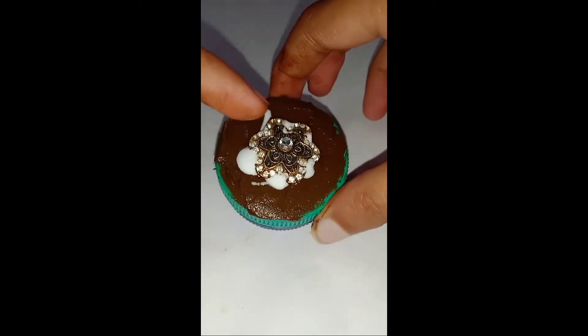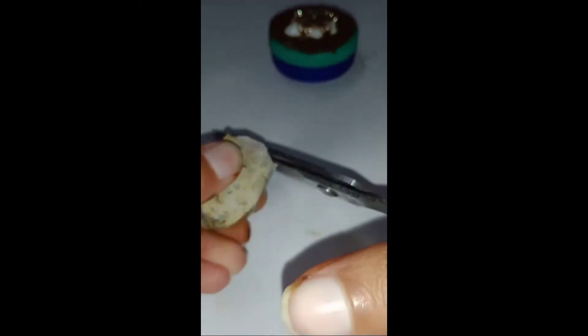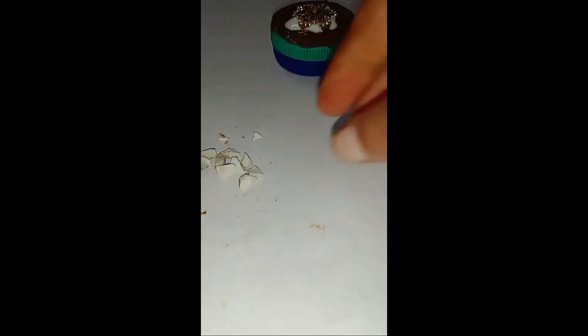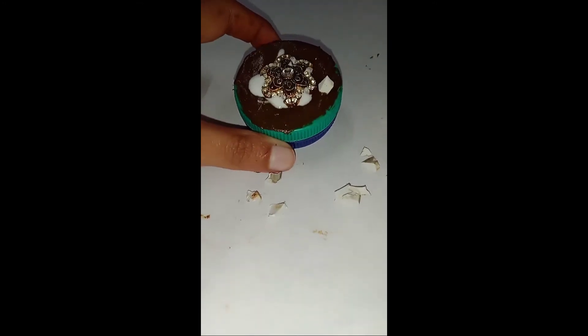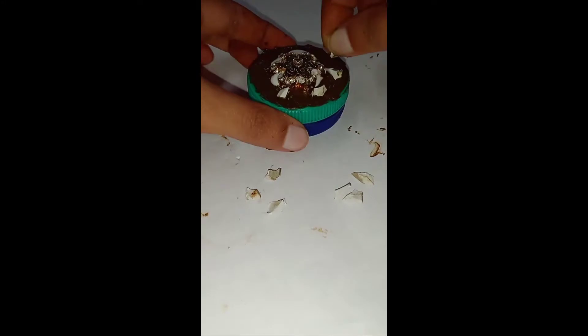As you can see in the video, here I am taking an eraser and cutting it into very small pieces — like the chocolate chips we usually see on cakes. I am cutting six to seven very small pieces. You also have to cut them very small. Here I am now decorating it as shown in the video.